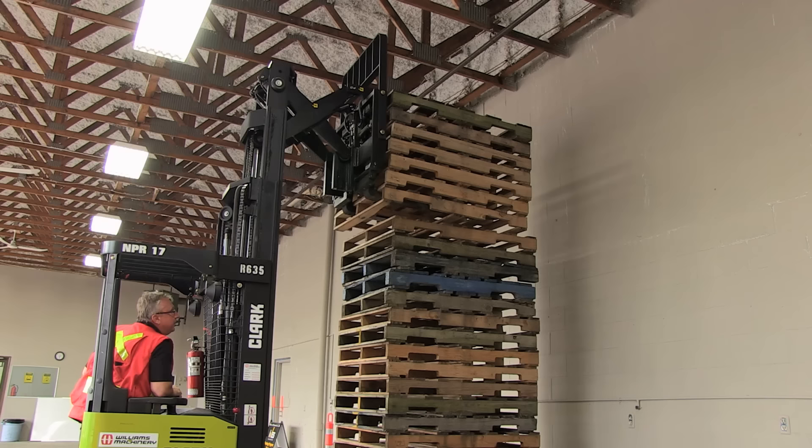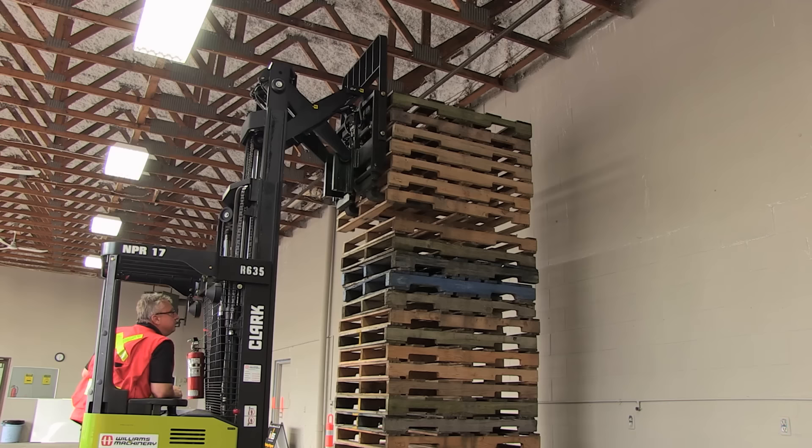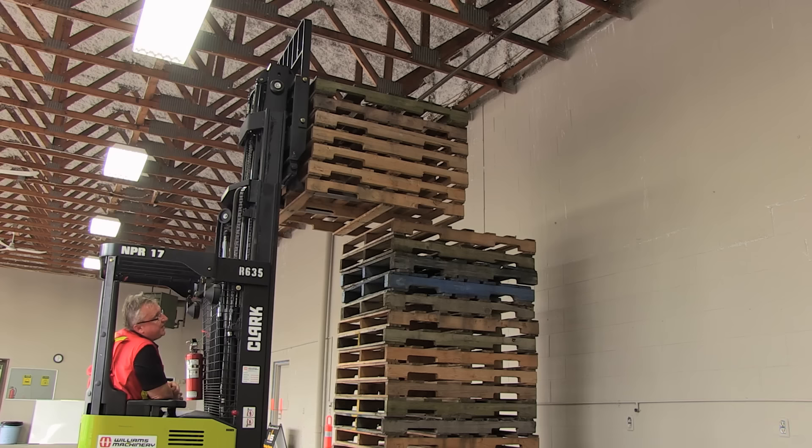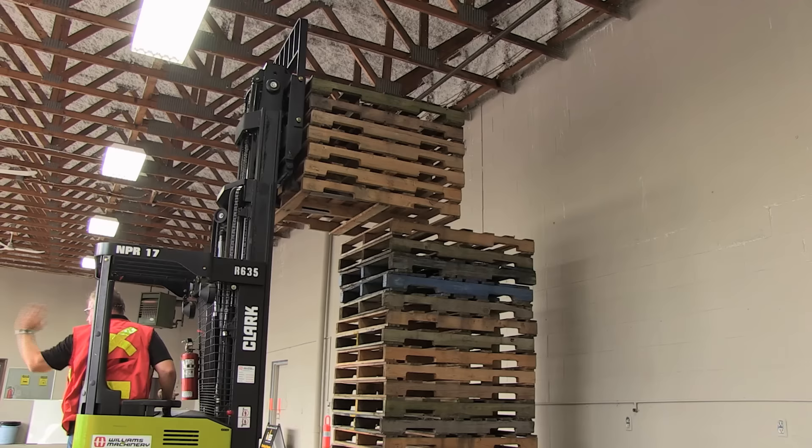That's good. Then I'm going to continue retracting — I like to retract completely. Now, what I'd like to do is back straight away from the stack if I have the room. As soon as I do, lower it down. But I'm pretty tight here, so I may not have that room. So I'm going to back out. Again, look to the rear — that's where you're going. Look back at your load. Go back out of there.